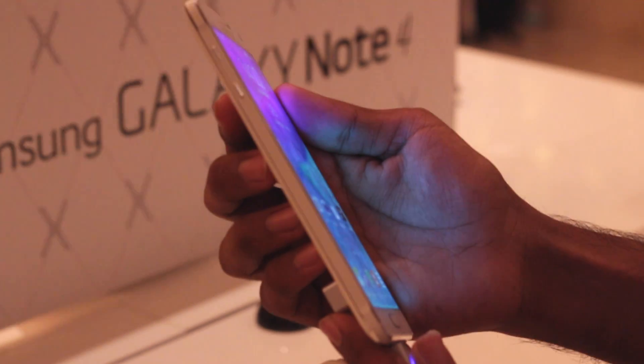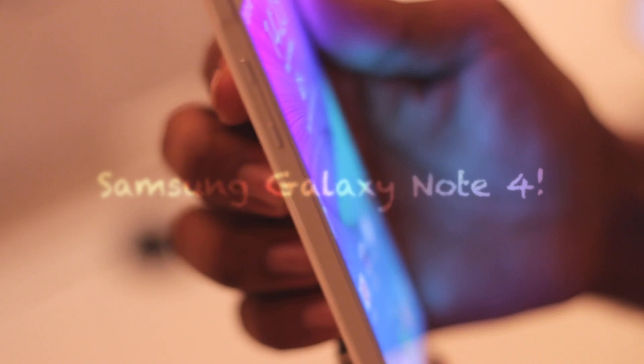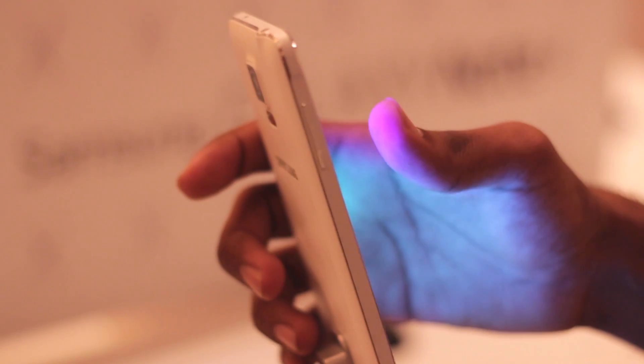Hey guys, Shintan Mitlani here, and today we're taking a look at the new Samsung Galaxy Note 4 at the Samsung blog-a-thon event. Samsung has just announced the successor to its most successful Note series with its new Note 4.